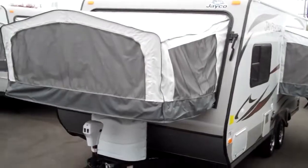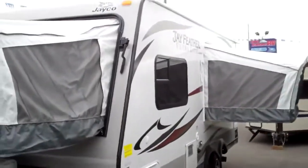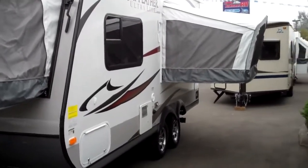Hi, this is Chuck Joss with Valley Auburn RV. Today we're going to take a look at a 2013 18D Jay Feather.